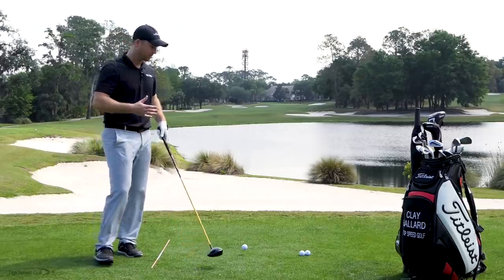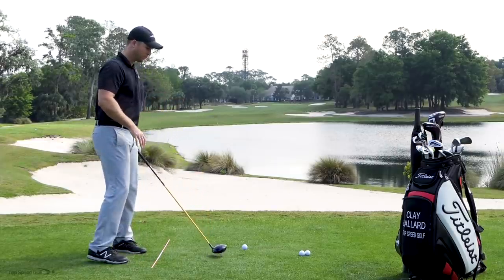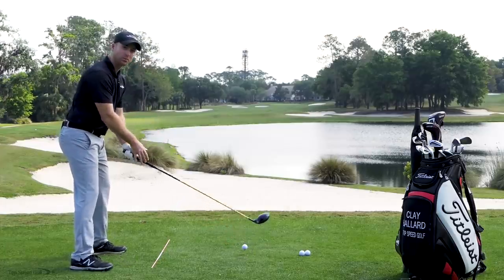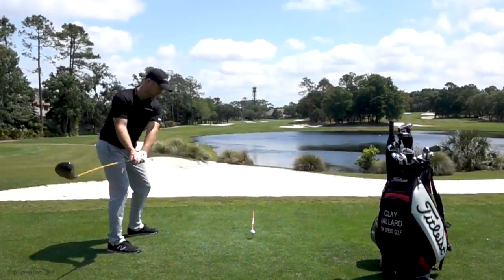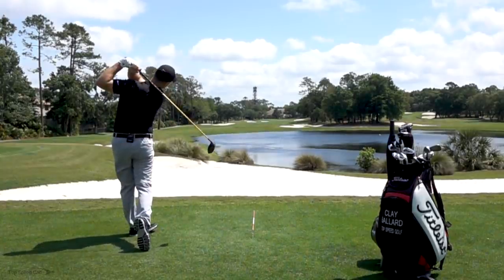Before we get started we have to really understand what controls the curvature of the ball. Wherever the ball starts is going to be the direction that the face is pointing right at contact. The only thing that determines where your ball goes is right when you make contact, and the part that determines where the ball starts is where that face is pointing.